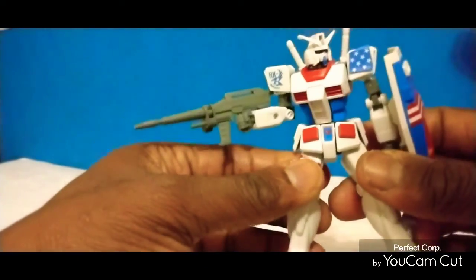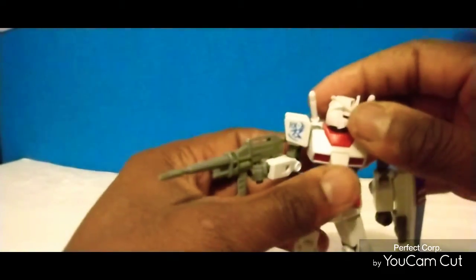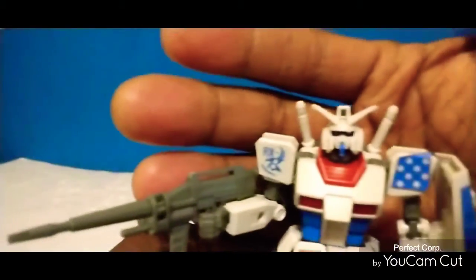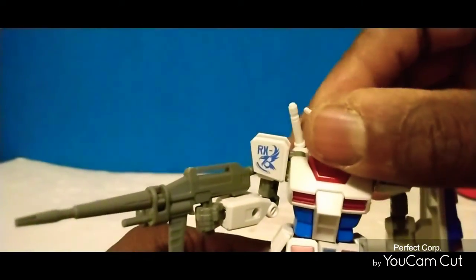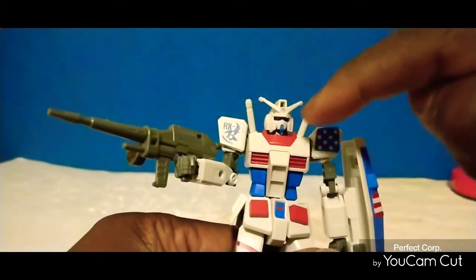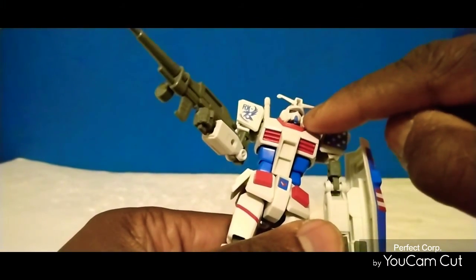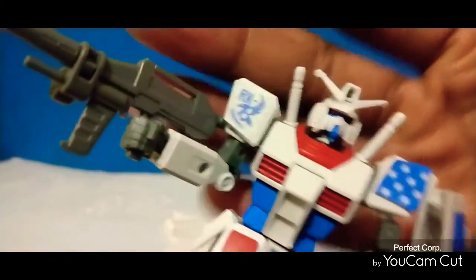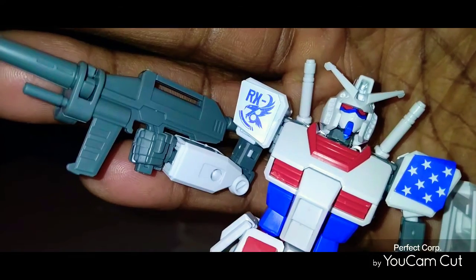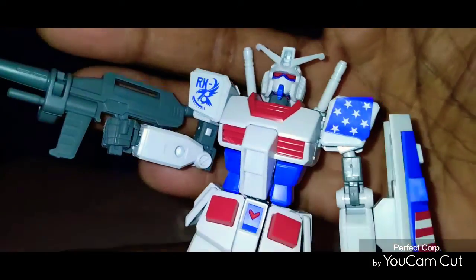His head was probably, to me personally, the hardest part to put together. The only reason I say that is because you've got to be careful with this part right here — it's a separate piece that you had to snip and pry to put on. You probably can't really see his eyes. There's his eyes — that's not a sticker, that's a model piece kit right there.